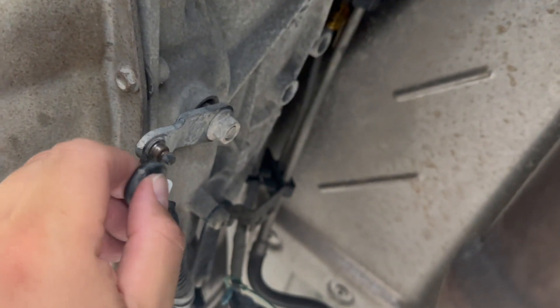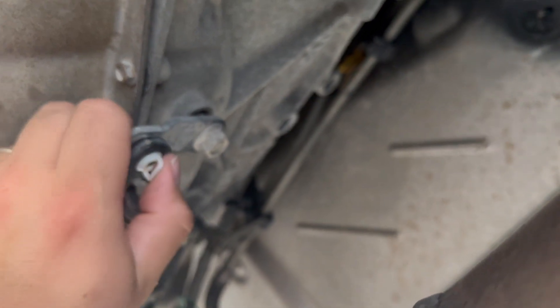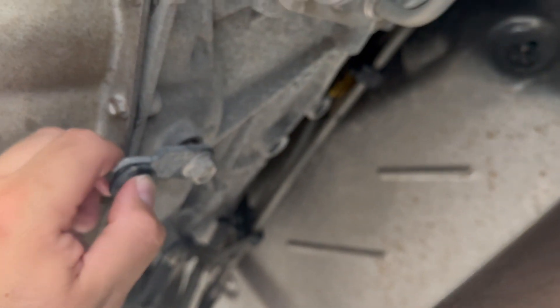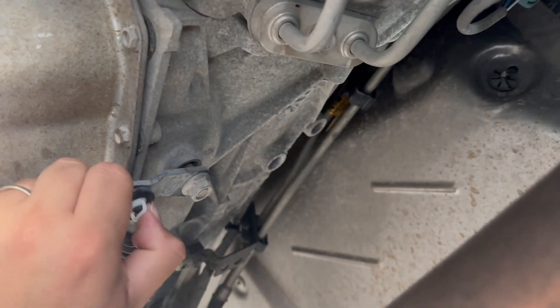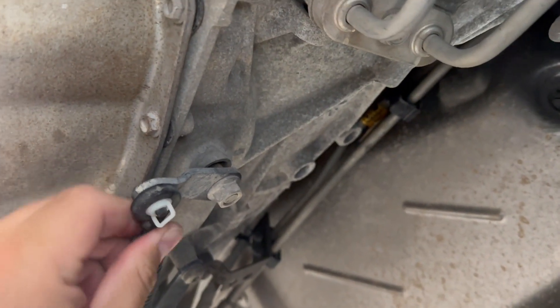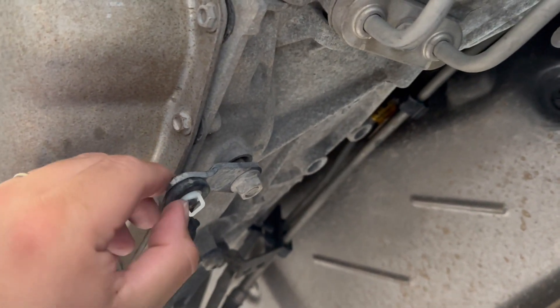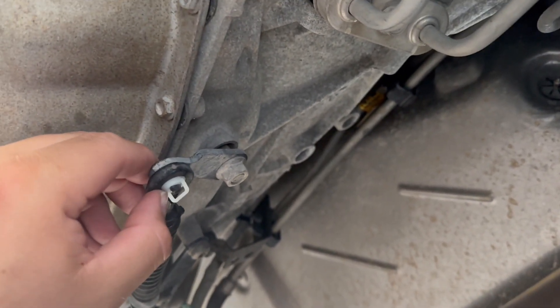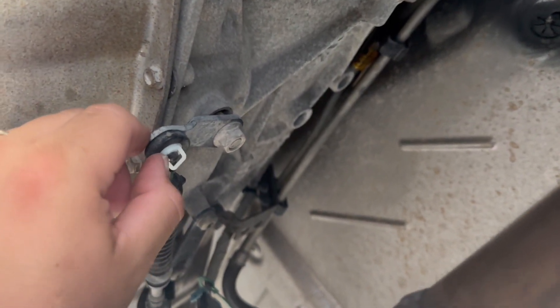That shifter cable bushing is not the easiest thing to get into that cable — you may need to use a flathead screwdriver or something. But now that it's in, we're going to go ahead and reattach it to the actual transmission lever. Make sure it goes on all the way, make sure it's tight and it feels like it locked in and is secure. That is now going to allow our shifter cable to adjust the transmission and put the vehicle into drive, reverse, and all those different gear positions.